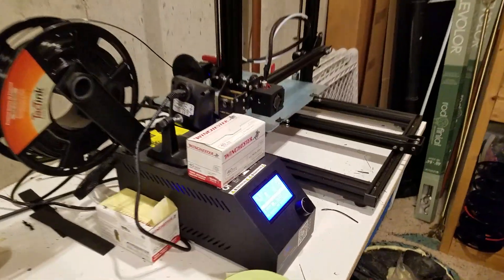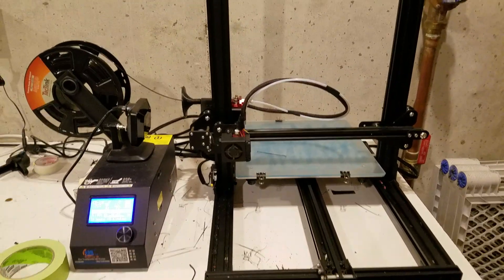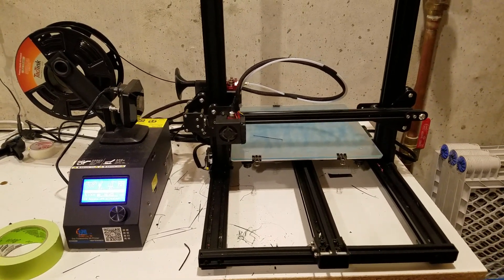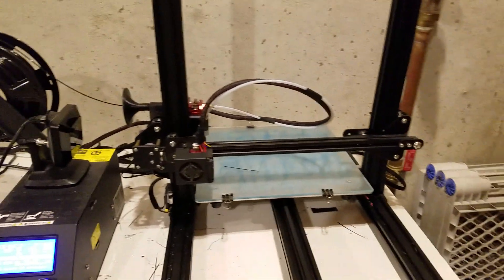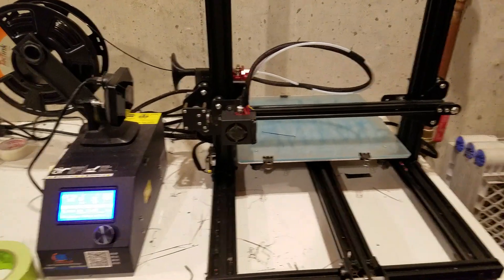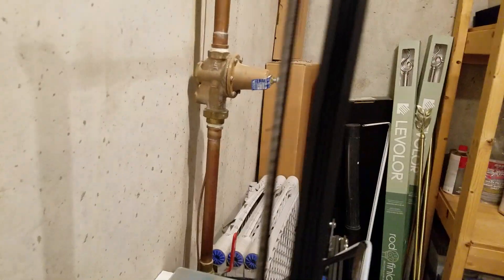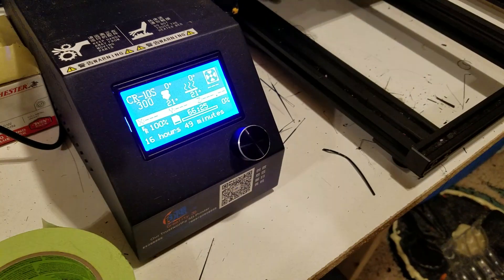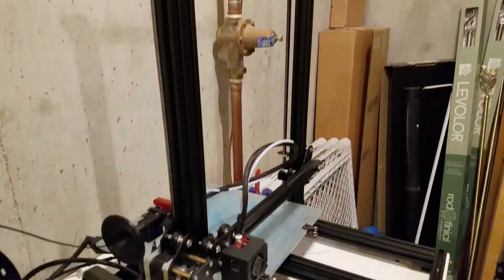Kind of the workhorse would be this printer here. This is the Creality CR-10S. It's a very nice printer — it's just been cranking away. This printer was running 24/7 basically when we were doing all the body panels, printing them out. I highly recommend it. They're available at Amazon and relatively inexpensive. The nice thing is that it has two Z screws which help keep the accuracy for the system. It's a relatively easy to use interface, so this is a great 3D printer to have.